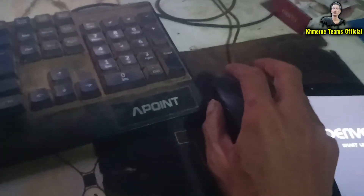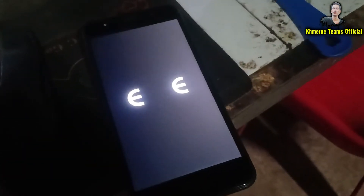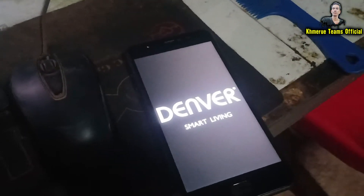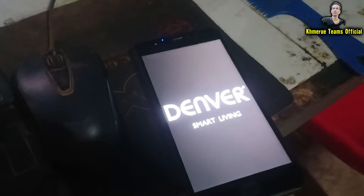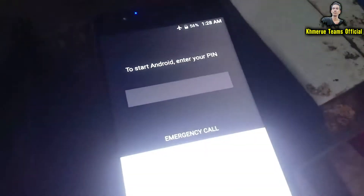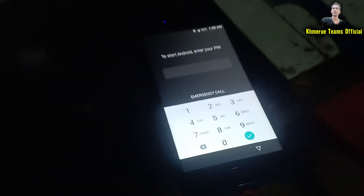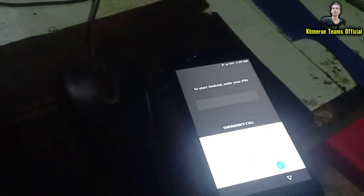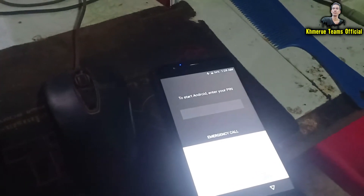Hello everyone, it's Chui again on the Khmer Uteam official channel. This is a problem where we have a device that asks for the password to activate Android. The text says: 'To start Android, enter your PIN.' This means the phone has been lost, or someone has used the account to reset or put a password on your phone.